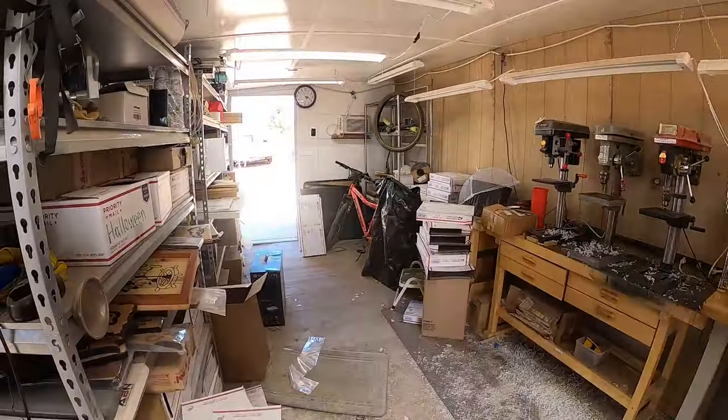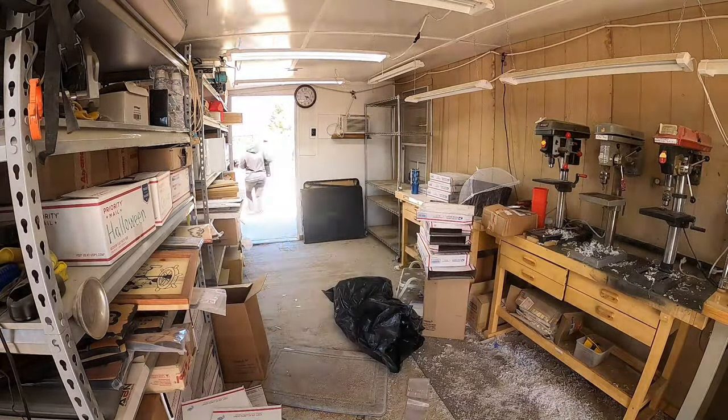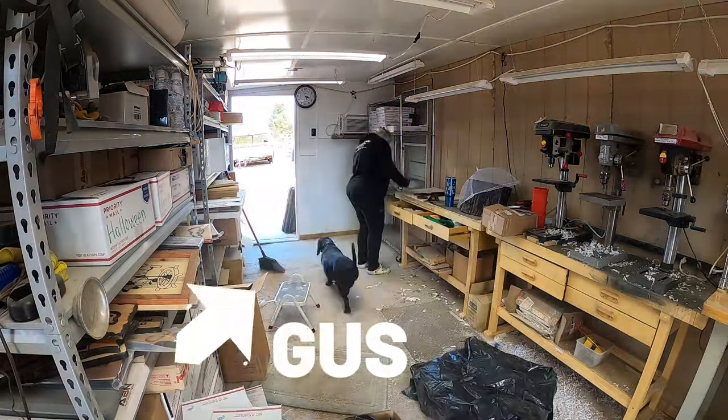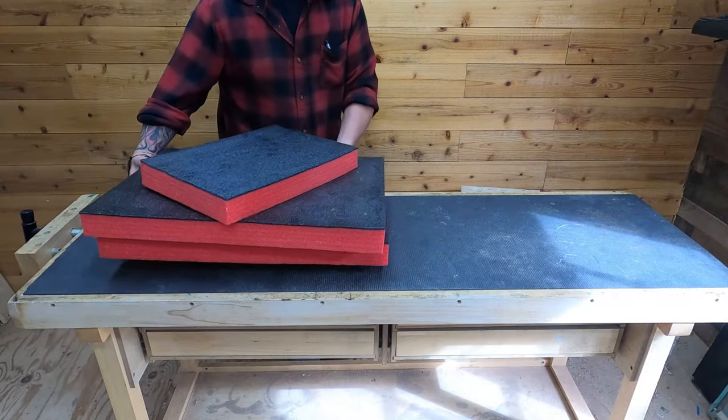First we got to clean this place up, and no better person in the world to do that than my beautiful bride Amy. While Amy's working on this I'm going to go start building the box for the Shadow Foam. It's pretty embarrassing showing you how bad the base plate room actually got — that kind of turned into our catch-all. Luckily Amy and Gus are on it and they're going to get that place looking awesome.